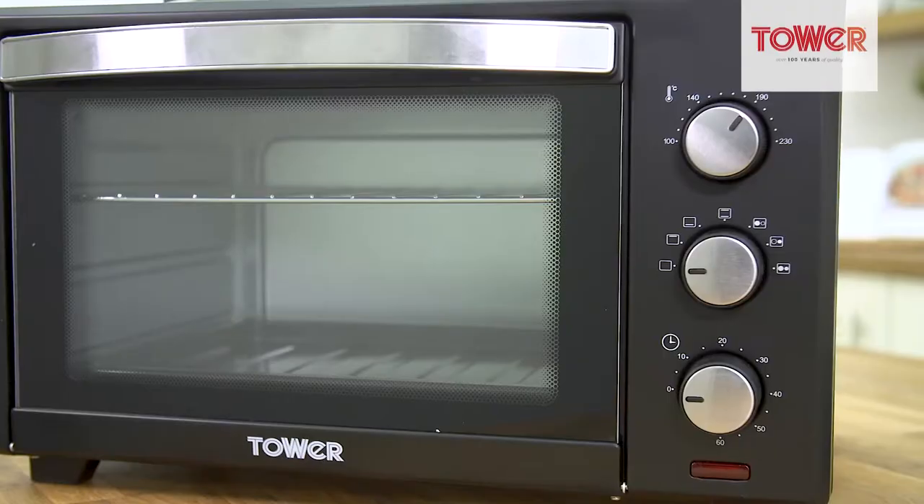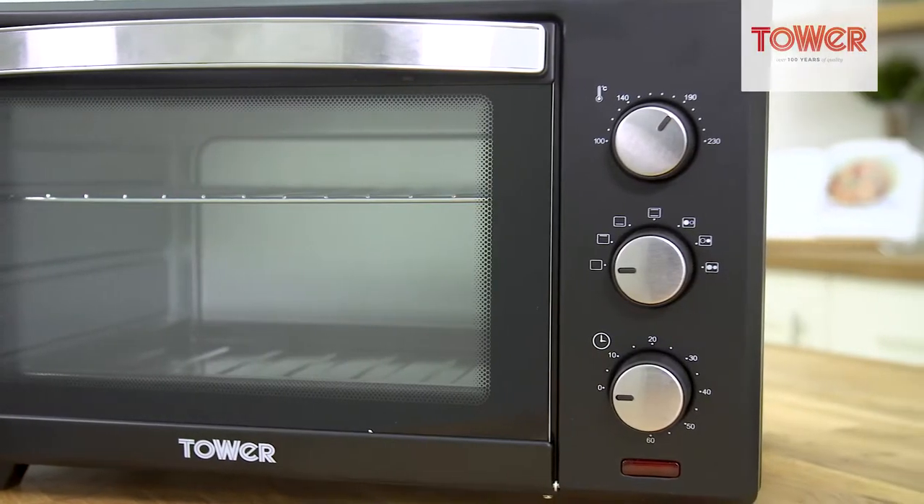Hello and welcome. Today I'll be showing you the 28-litre mini oven with dual hotplates from Tower.